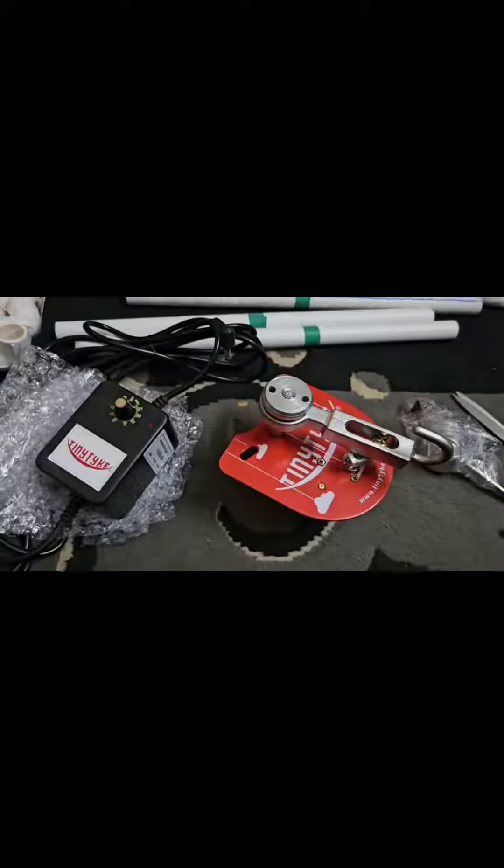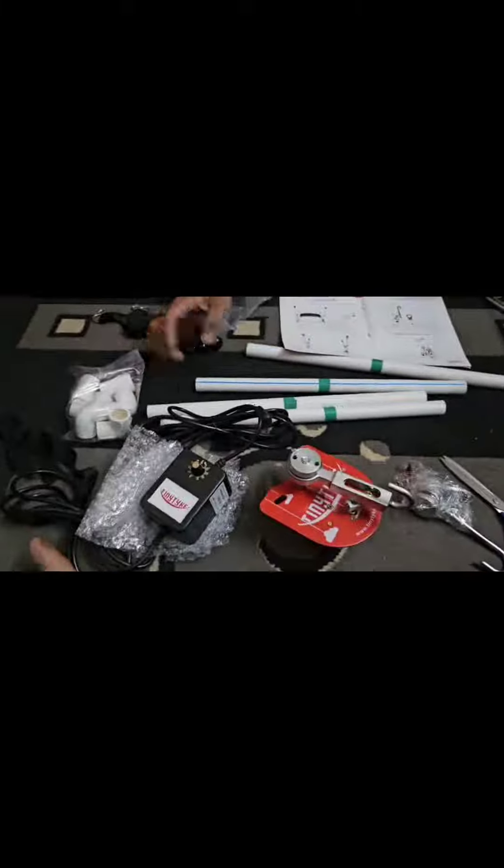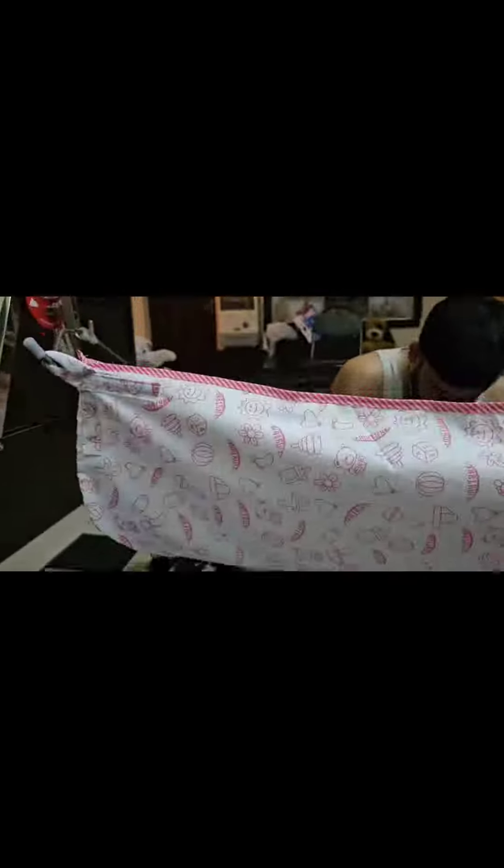There is mobile charging and DC power available. It is portable and foldable. It comes with a mosquito net and stainless steel construction. We can adjust the speed for the baby. It has quick installation and can be used continuously for 24 hours.